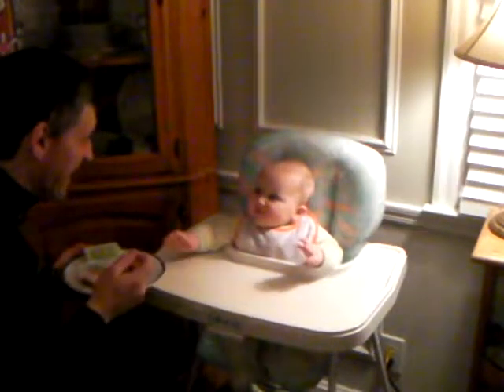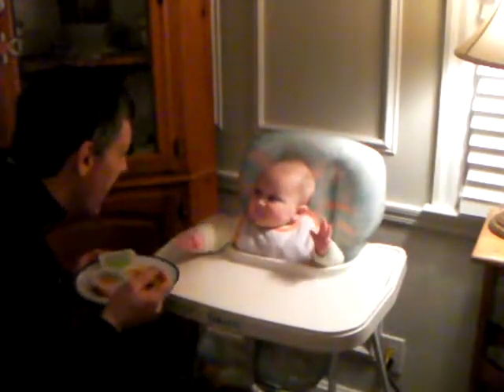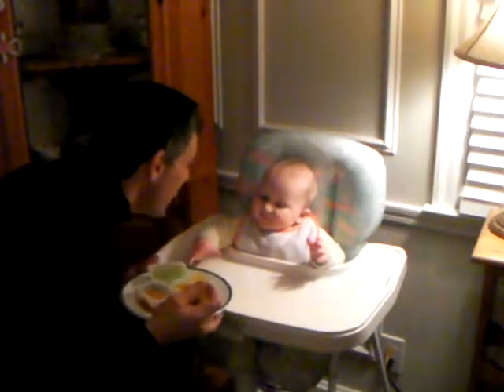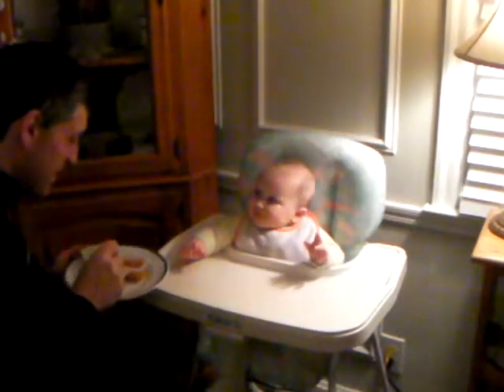This is mixed vegetables. You like that? Yes, you do. Give me a smiley. Can you give me a smiley? Come on, buddy.